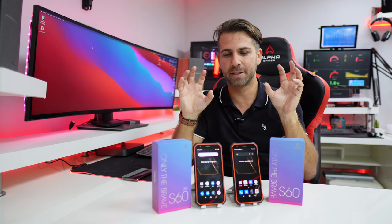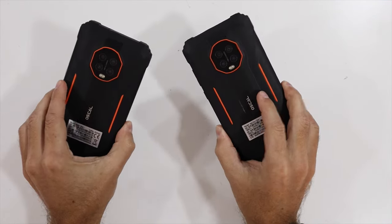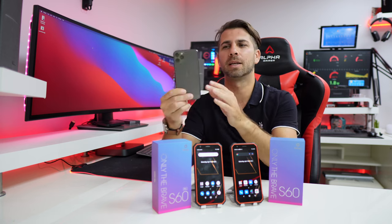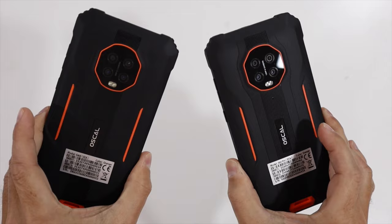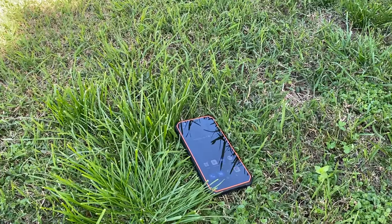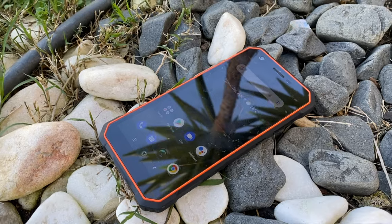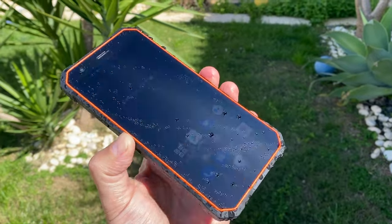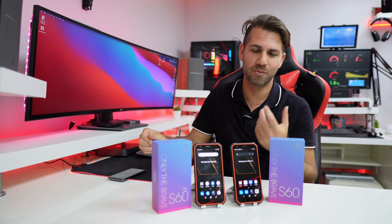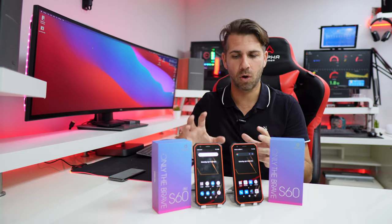We are going to take a look at some of the differences and some of the things that are not different. Starting with design, this is the type of phone which is exactly the opposite of a slim phone that has design in mind. This one also has design in mind, but it also has a rugged, robust feeling — it is a phone built to take a punch. In my opinion, they are well built, well constructed, and they will handle the roughness of some kind of work.